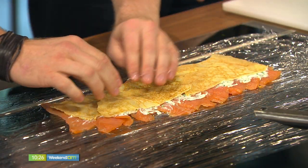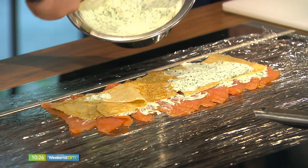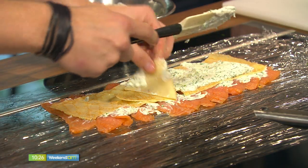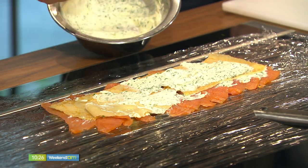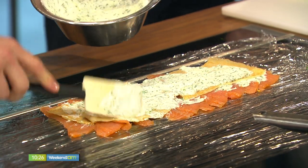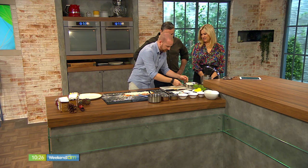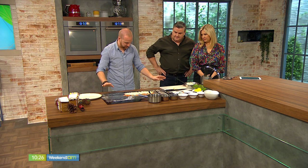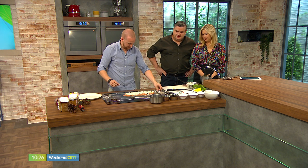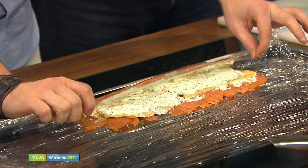It looks great and tastes really nice — it's quite refreshing, not a heavy starter at all. So we've layered it up, and now I'm going to roll it. It's a bit tricky but not really — you just grab your cling film and roll it over just like that, using the actual cling film so you're not getting your fingers messy.